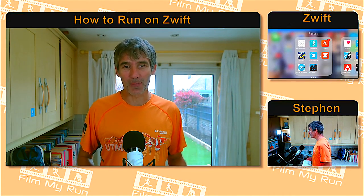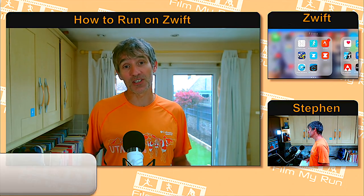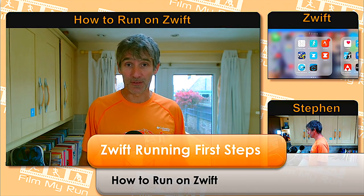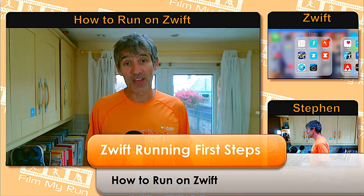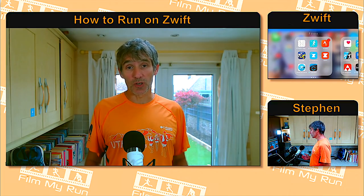Hello everyone, welcome to another episode of 'How to Run on Zwift.' Today we're going right back to basics. This episode is your first steps on Zwift Run — if you've never run on Zwift before and don't know how to get set up, this is the episode for you. Let's get into it.